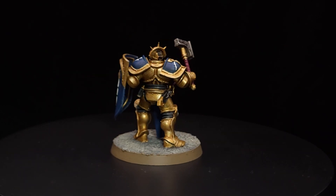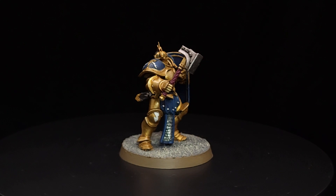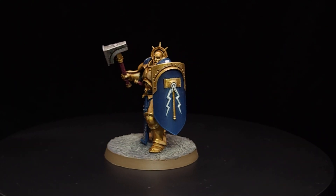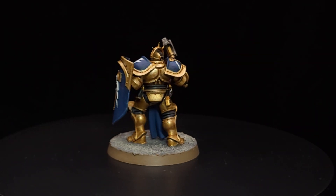Quite happy with the finished product. It's been a fun little mini series to make. I will continue to paint up the rest of the squad and once all of them are painted up I'll do another little short like this one with all five of them on the turntable.